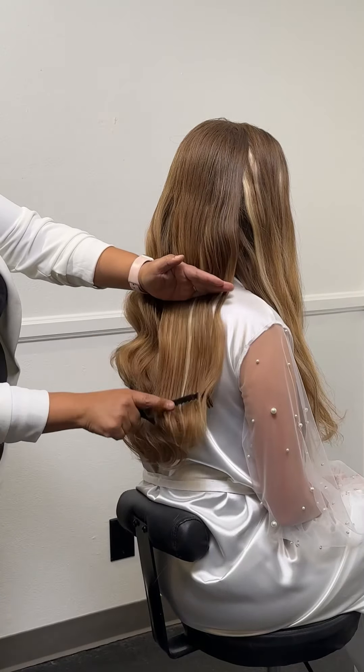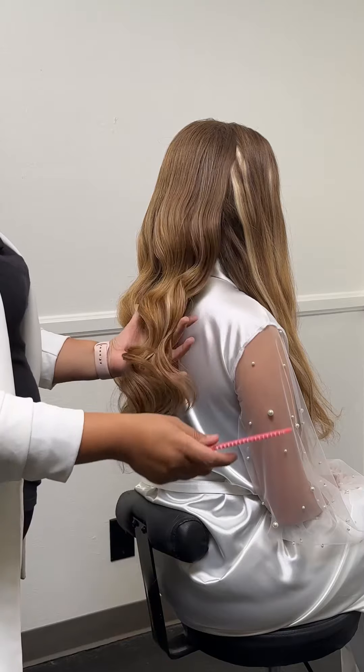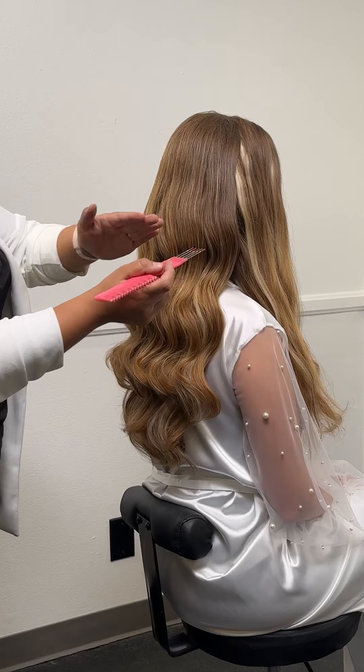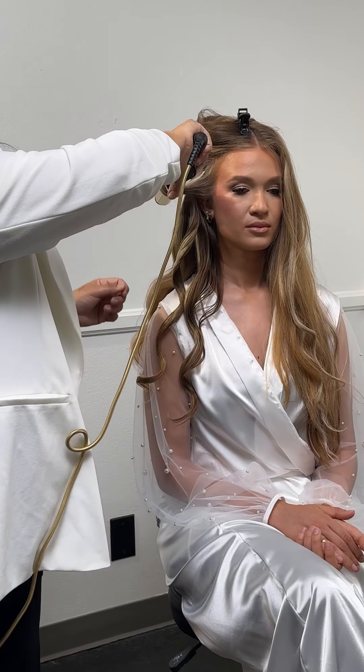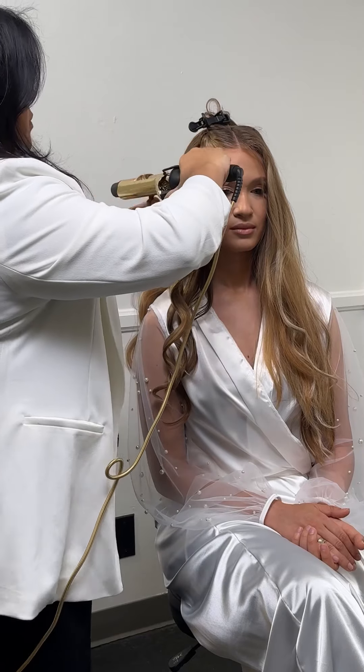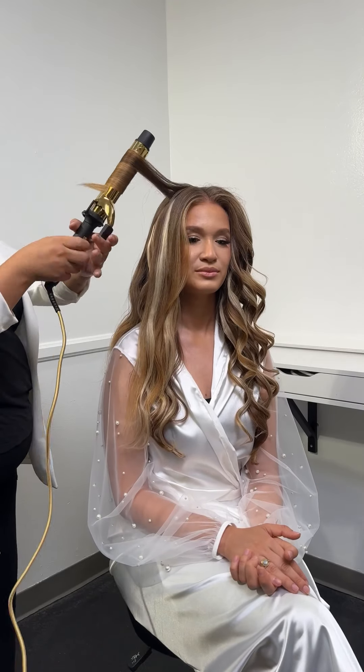I like to start curling the back, doing a traditional method of just a wrap and twist. When the back is completely curled, I like to go in with a wide-tooth comb to gently comb out my waves. I also like to backcomb my waves so that they stay in place and to create fullness.